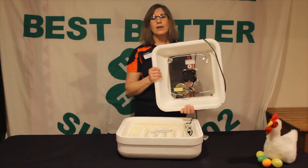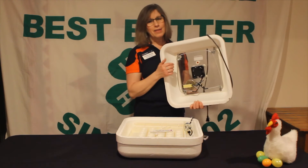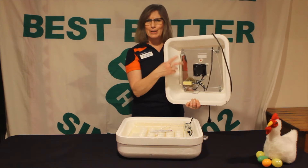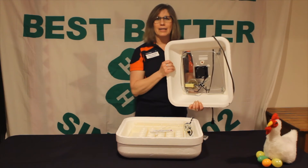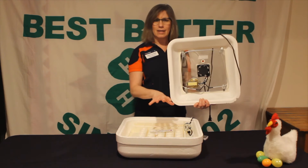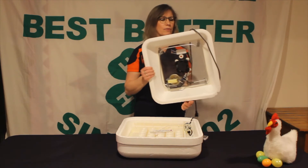This is actually a circulated air incubator, meaning it comes with a fan — right here in the center. It's not spinning now, but if I plugged it in you'd see it spin. The nice thing about a circulated air incubator is it helps regulate the heat throughout the incubator, making sure the heat isn't just coming down on one area but is evenly distributed throughout.